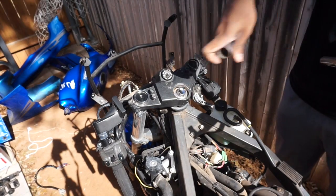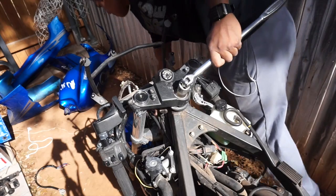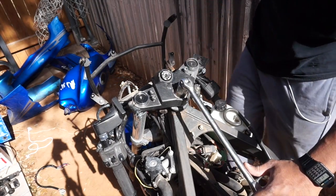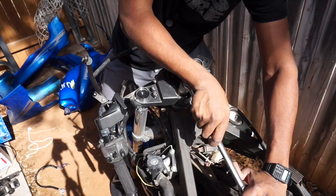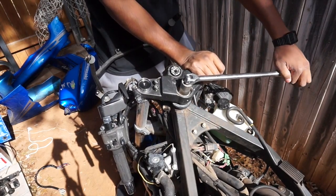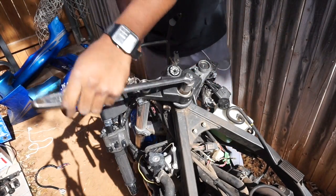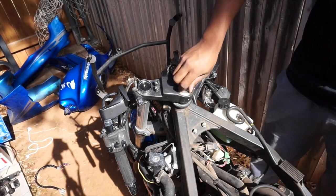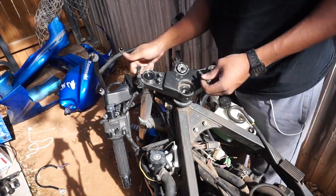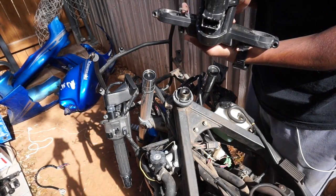Back with a few half-inch sockets — seven-eighths, seven-eighths will do. All right, now get the compression bolt off.